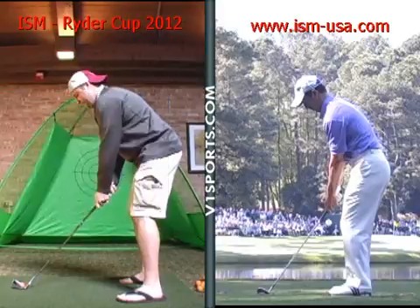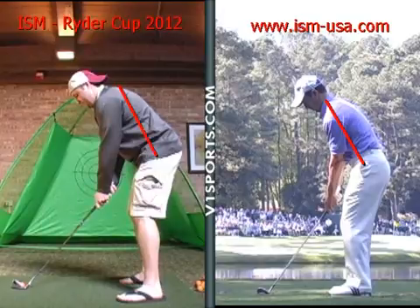A couple things to keep an eye on. A little too much tilt forward — try to stand a little more vertical. That'll get you a little closer to the ball, even if you have phenomenal recovery ability.